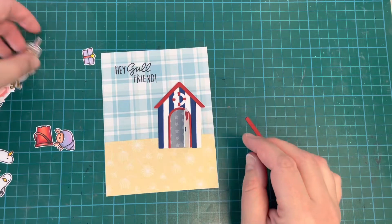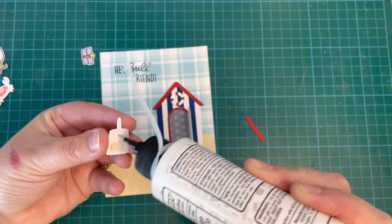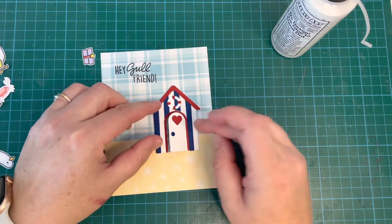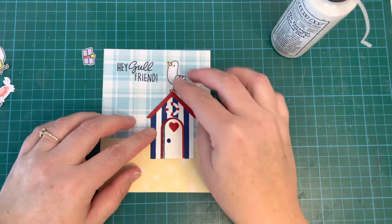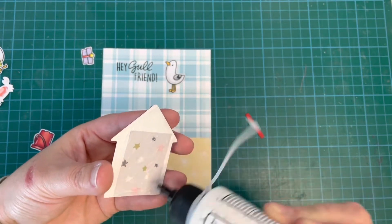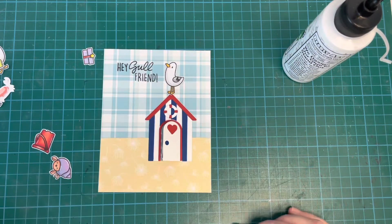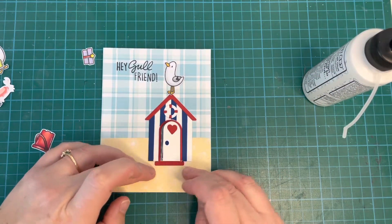Since I didn't have a plan, I wanted to figure out where everything was going to go. I knew I wanted to put the sandcastle cake inside my beach hut as a little surprise when you open the door. I went ahead and stuck that inside using my Bearly Art precision glue for all of my gluing today — I love this glue, it's fantastic. I placed the beach hut low enough on the card so that my little seagull on top wouldn't be cut off.